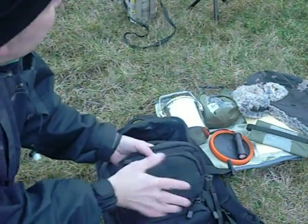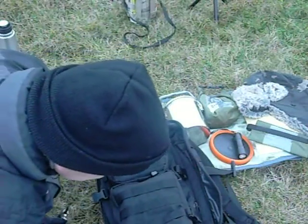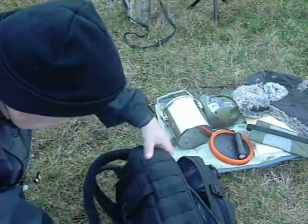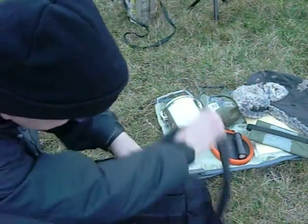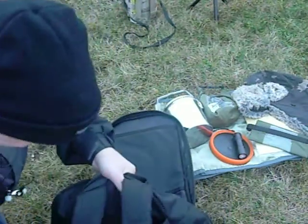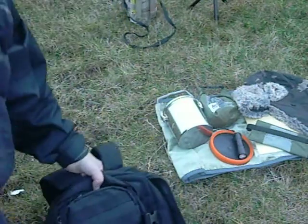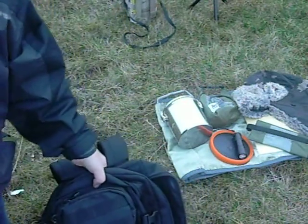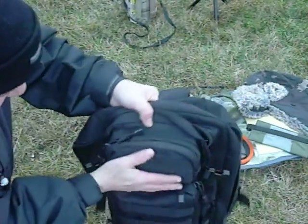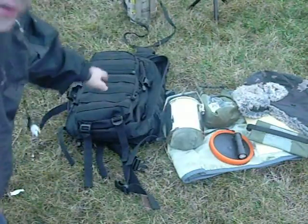It's got Molle attachments on the front, as you can see. I'll try and do a review — I'll have to look this up. Molle attachments on the front, some on the side, and at the back it's got a deep pouch. So that's quite good. I'm thinking about starting a bug out bag. I've got a bag on order for my camping and stuff, so I'm going to try and look that up and maybe make a small bug out bag with that.